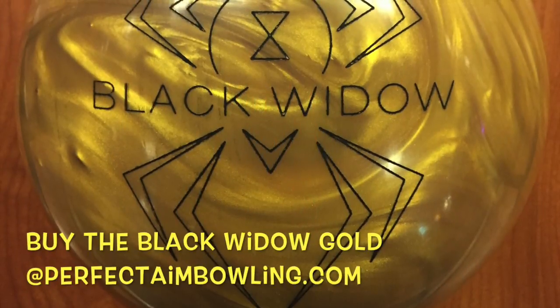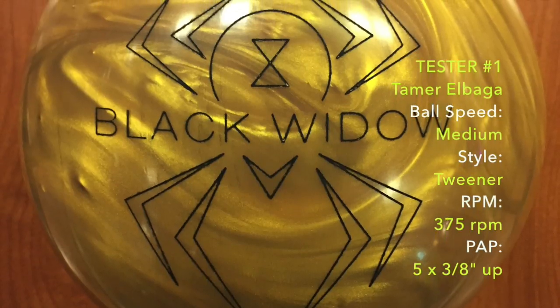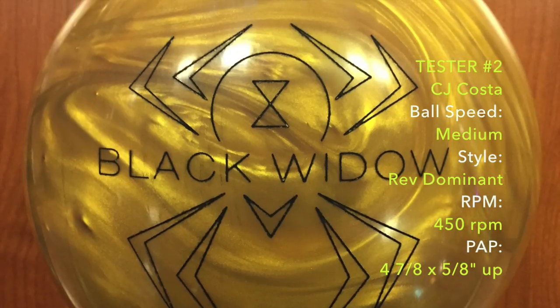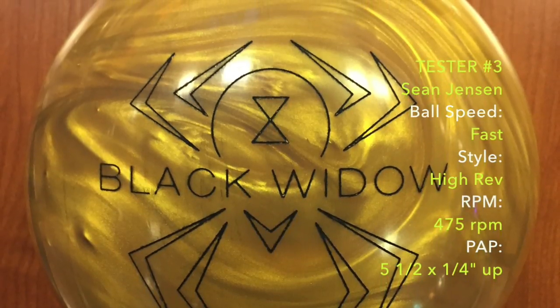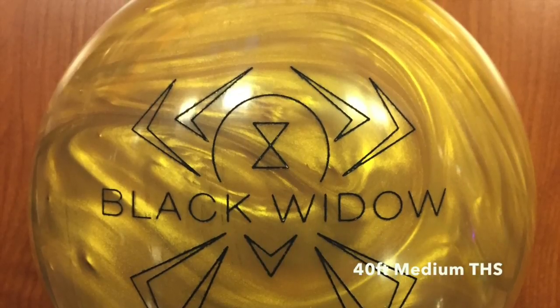Today we're testing the new Hammer Black Widow Gold. Tester 1 is yours truly, a medium speed lefty tweener. Tester 2 is a higher rev, rev dominant player. Tester 3 is a high speed, high rev player. We are testing on a 40-foot medium house shot.